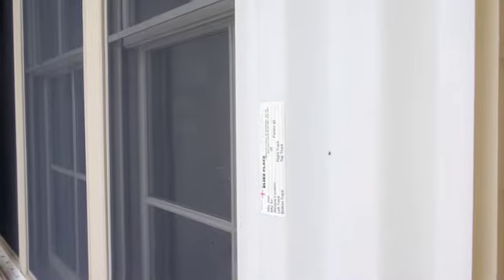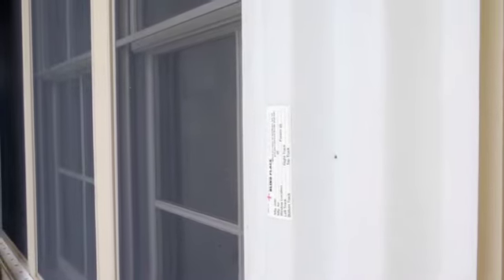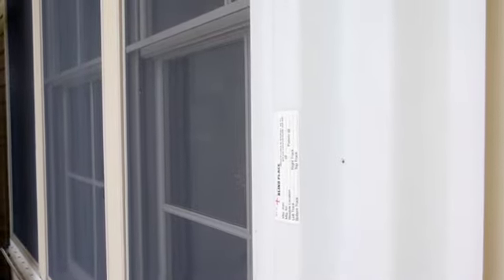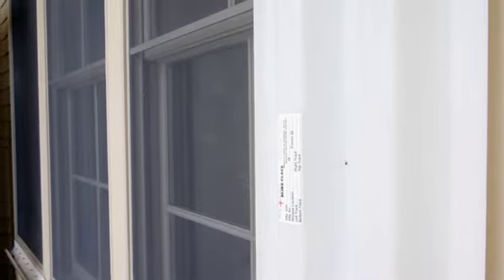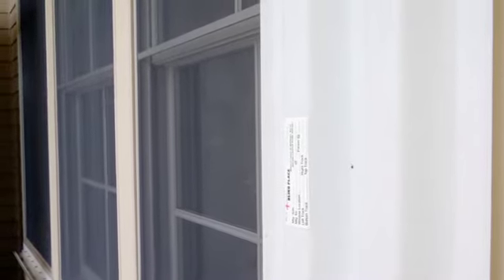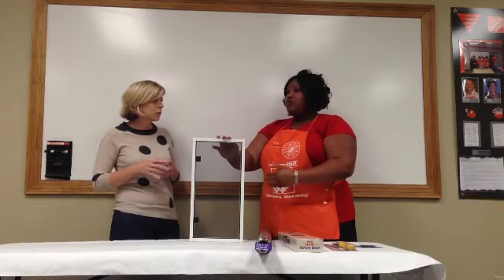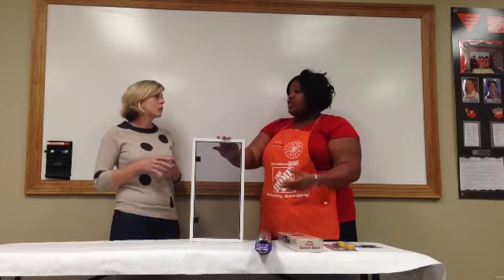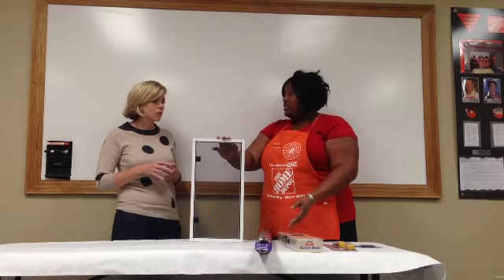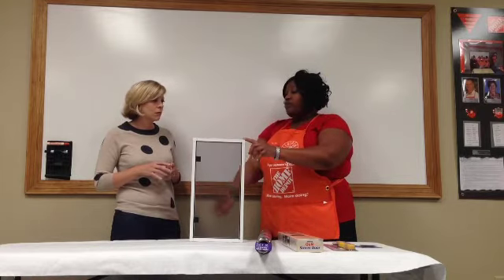What if you don't have a frame — no screen at all on your window? If you don't have a frame, we do sell the frame in 6-foot and 8-foot lengths so you can replace the frame. We also sell the corners so you can put them together. Depending on what size your window is, you can cut the frame to any size that you need.